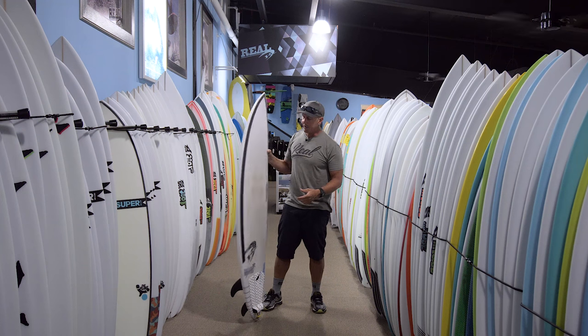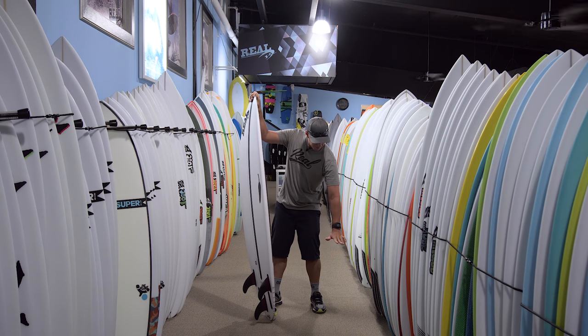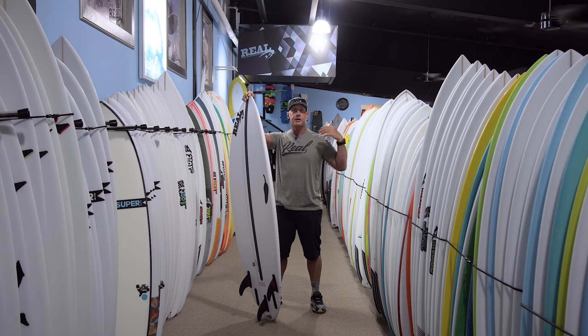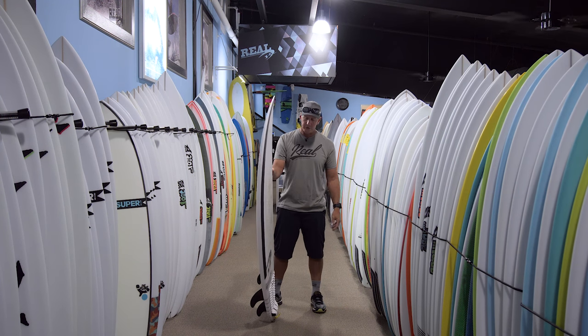So that helps the performance. As far as the turns go, this board can be used anywhere from about waist high up to really soft shoulder to head high, which is kind of where the range of this board is and where it works the best.